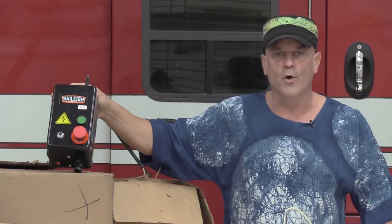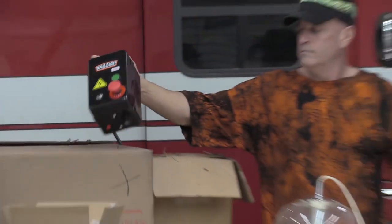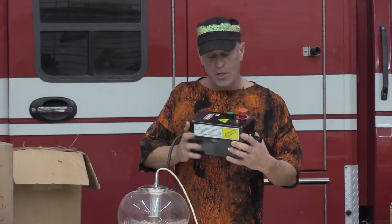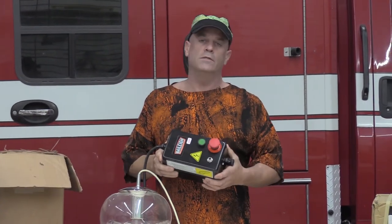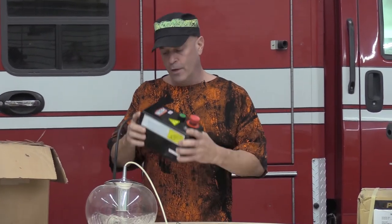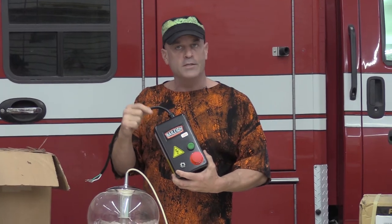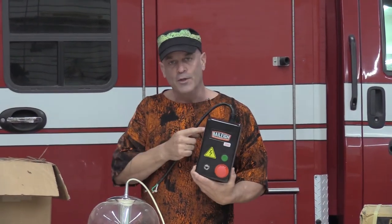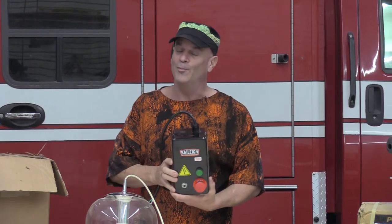The next thing we're going to talk about is the remote control for the stereo system. I took this off the Bailey Shopback, which is an awesome system that we just finished installing. I'm going to have a video on that too. Because I already had an automatic setup started, I think we're going to hook up the remote that came with this to the stereo system.